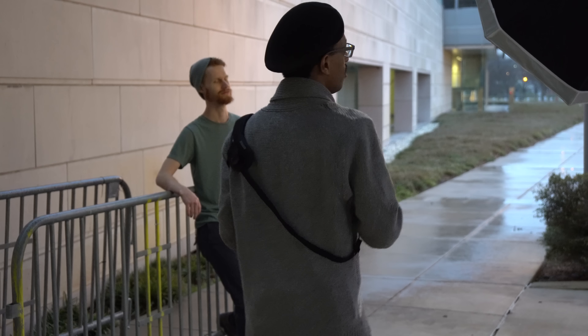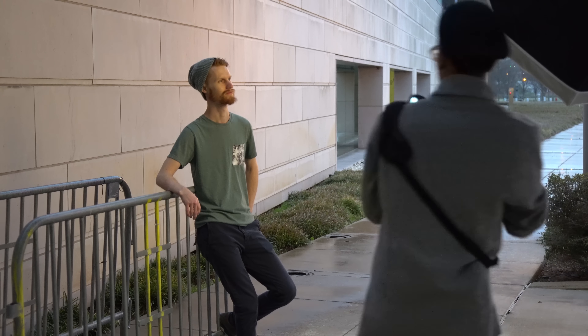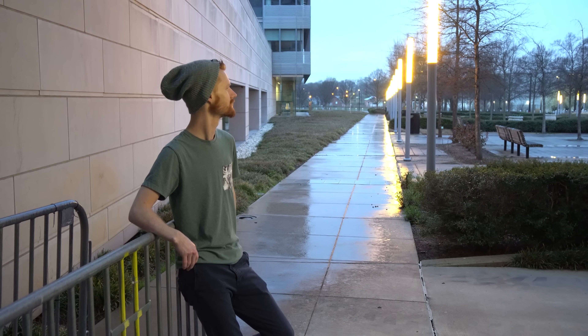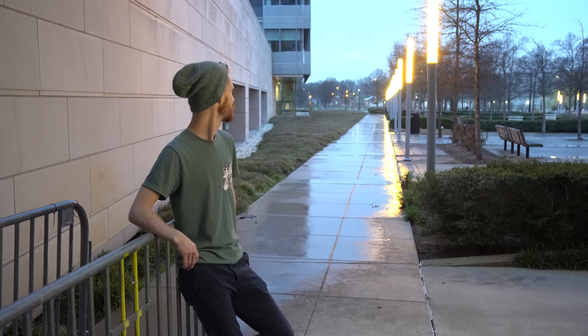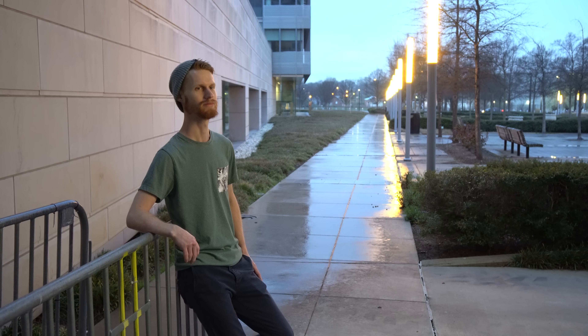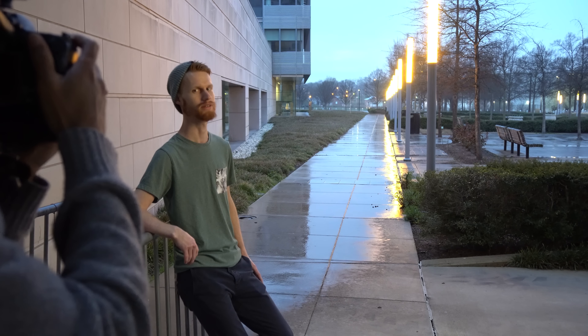I'm going to get a couple of closer shots. I'll kick the modeling light up so I can see how to focus a bit better. Some lights have come on and there's a lot of light reflection off the concrete behind Cody, so I'm going to get closer shots and get a little bit of that reflection in the background. I'm still using the CTB gel because I really want to have a nice blue look to the sky.